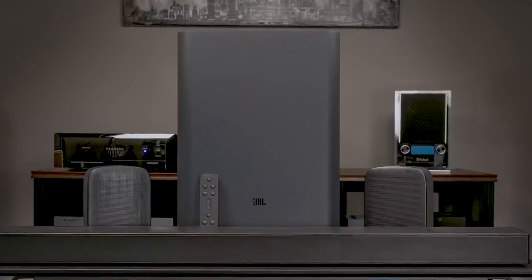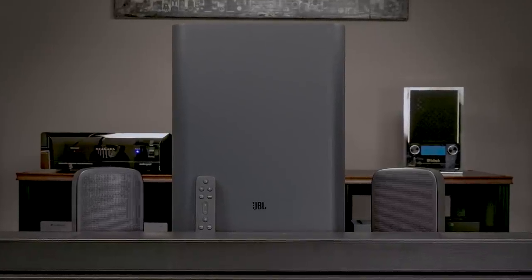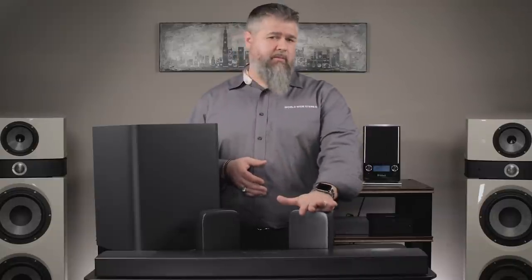Overall, I'm really impressed with this product. It filled my large family room with enough sound that I was pretty happy with it. At the time of this video, the retail price is slated to be around a thousand dollars. It's going to be a fantastic product — one of the few that has battery-operated rear speakers. Who else is doing that? Nobody. You don't have to run any wires, and it sounded great.